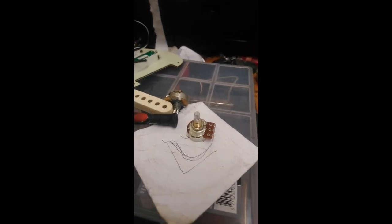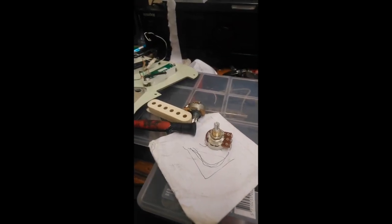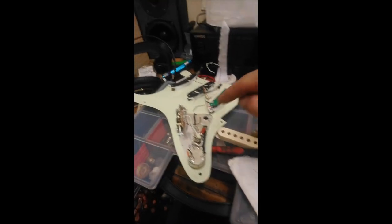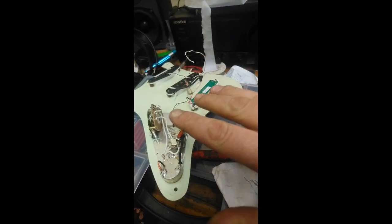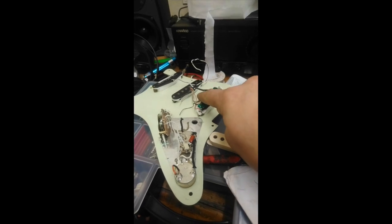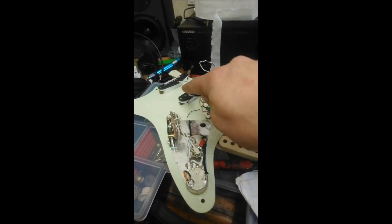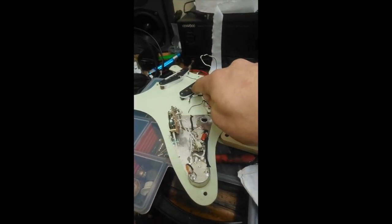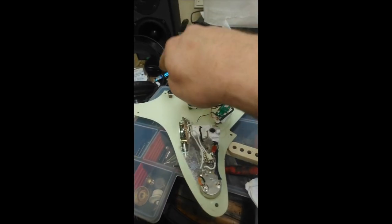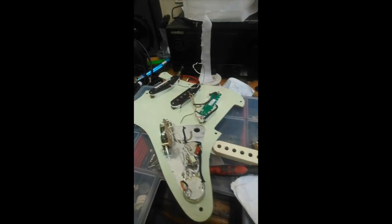The higher the value of the pot, the lower the capacitor value needs to be in order to do a treble bleed, so to speak. And just incidentally, these three pickups are the ones from the best Strat bridge pickup ever video — it was that JB Junior, my funky Texas Special with the raised extra long pole piece as the middle, and the FS1.